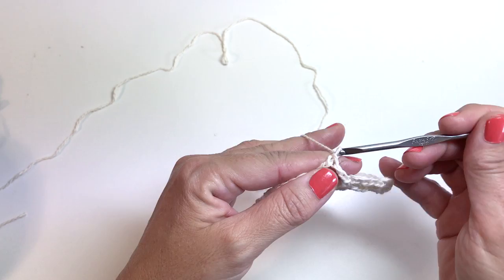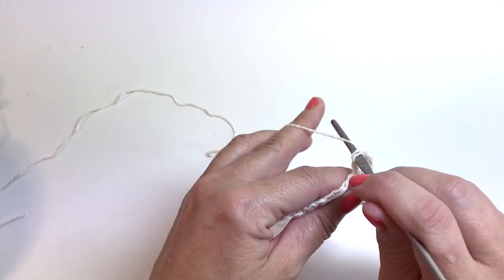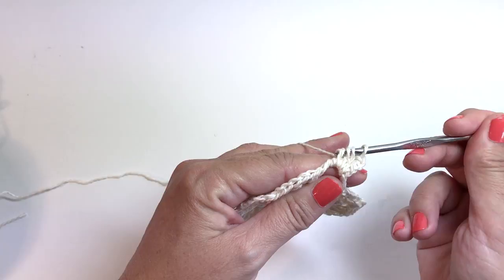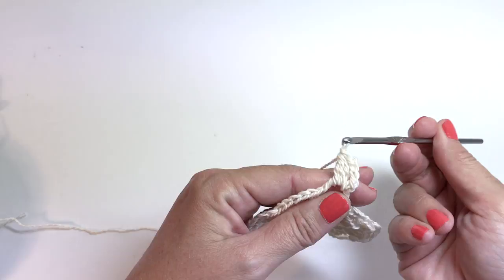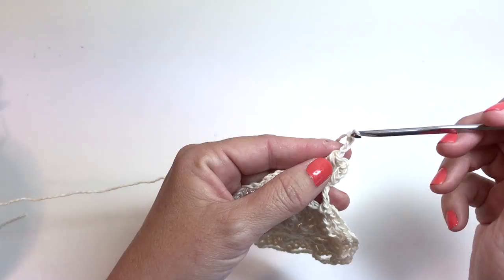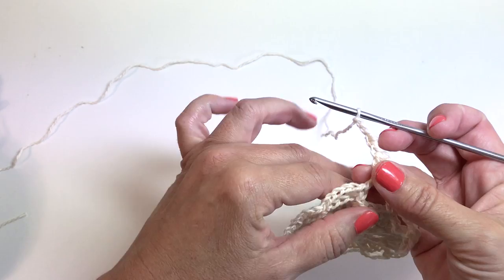Round five begins with chain one, single crochet in the first chain five space. We're going to chain three, then work a three double crochet cluster in the same space: yarn over, insert your hook, yarn over, pull up a loop, yarn over, pull through two — repeat that two more times so you have four loops on your hook, then yarn over, pull through all four loops. Now we have a chain three and a three double crochet cluster. We're going to do a chain three picot: chain three and slip stitch into the third chain from your hook. Then chain three and single crochet in the same chain five space.